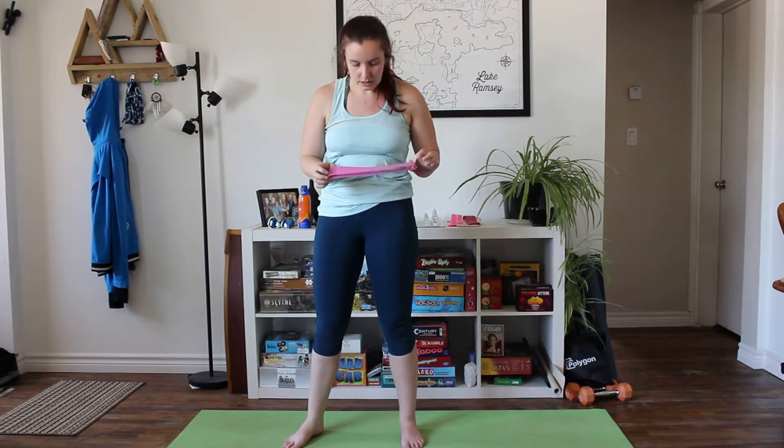For all of the exercises in this workout I'm going to be using a medium resistance mini band. Feel free to use whatever ones you have at home, or feel free to change up the resistance depending on what exercises are harder or easier for you.